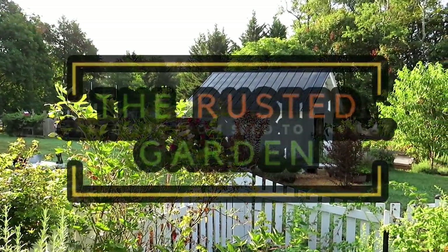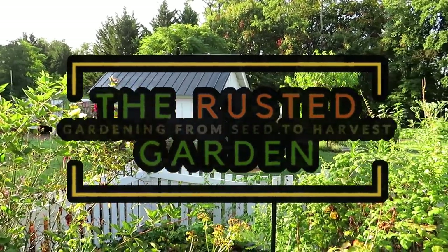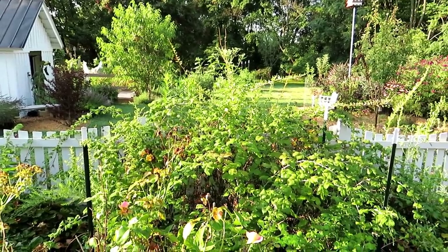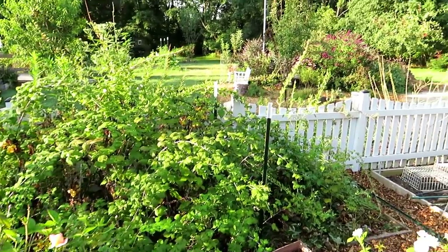Welcome to the Rusted Garden Homestead. In today's episode of Friday Morning Ramblings, I want to talk about fall gardening — plants that you can direct sow now in the beginning of August, other plants you may want to start as transplants, but also give you a tour of the garden, show you my fruit trees, and just talk about stuff that's going on.